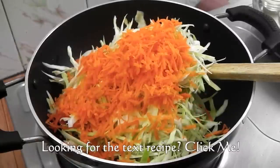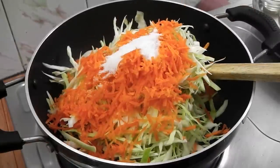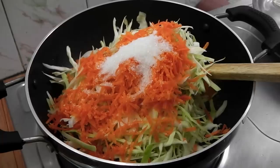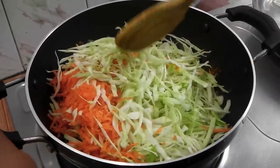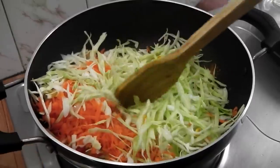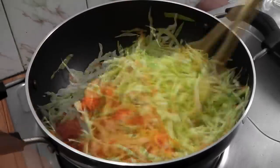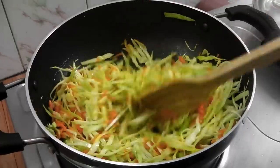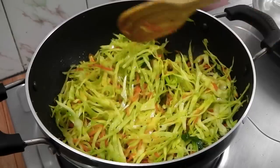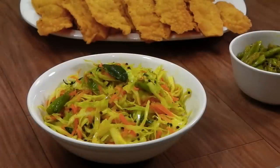Carrot — everything goes in one go: turmeric, salt, sugar, and lemon juice. Now mix everything well. We don't want to cook anything, we want the crunch from the cabbage, so make sure the flame is extremely low. Now everything is well mixed — let's serve this. Our cabbage sambharu or cabbage salad is ready.